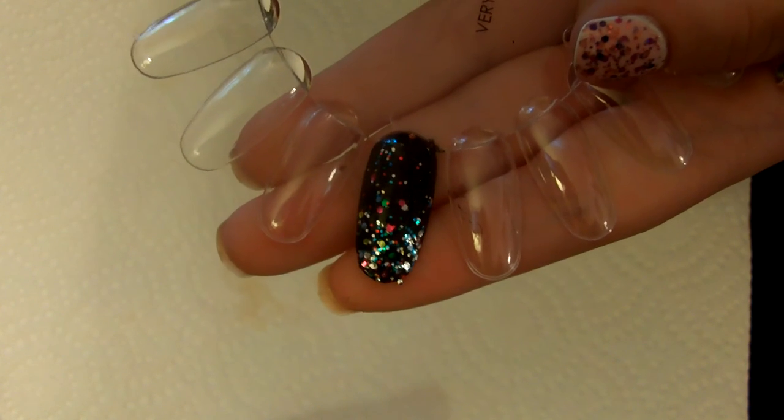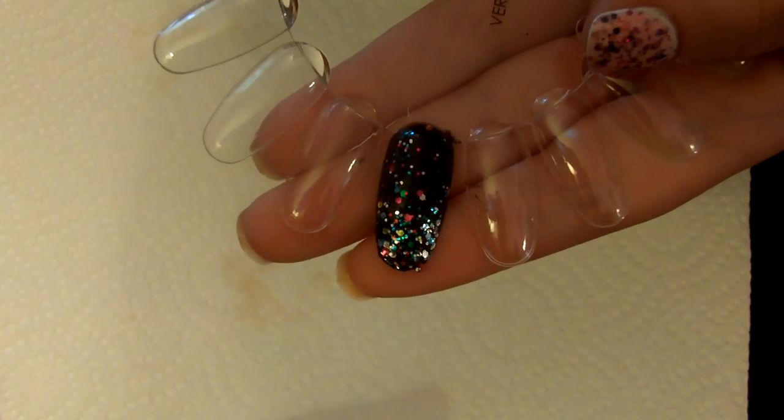This is what the finished nail looks like. I hope you guys enjoyed this tutorial — if you did, please give it a thumbs up and I'll talk to you guys later. Bye!